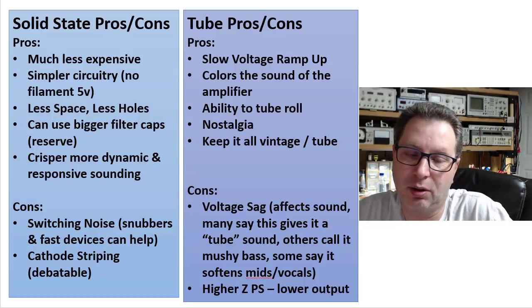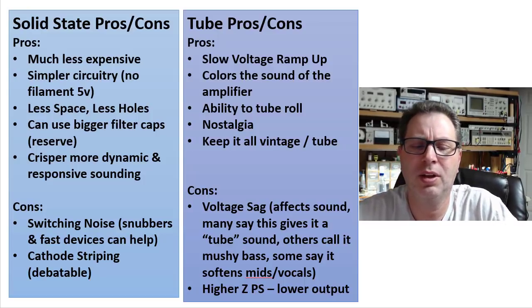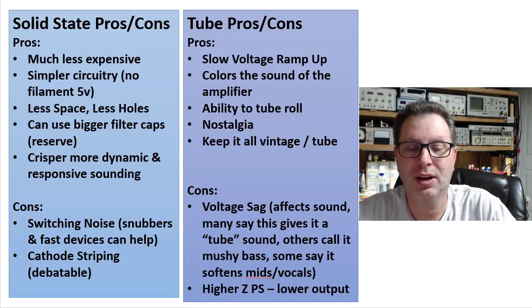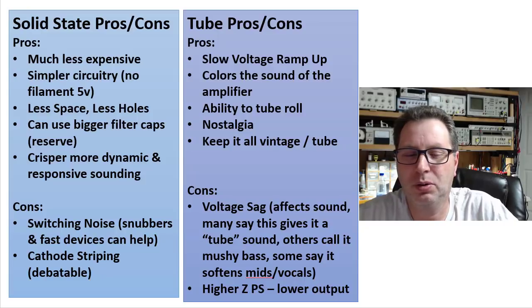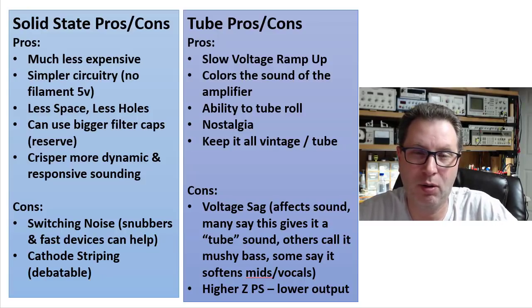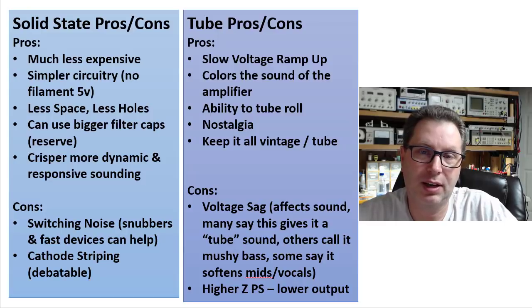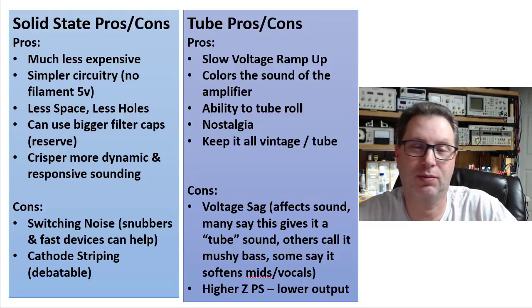The cons for solid state — switching noise coming from the diode switching, though that's less of an issue than it used to be. You can use snubber caps, small poly caps across the diodes, to help cut out some of that noise. Also, using faster devices like a UF4007 instead of a 1N4007 helps reduce noise. There's also a theory about cathode stripping — the power supply coming on very fast and heating up the tubes quickly, potentially stripping cathode material and shortening tube life over time, though that's somewhat debatable.